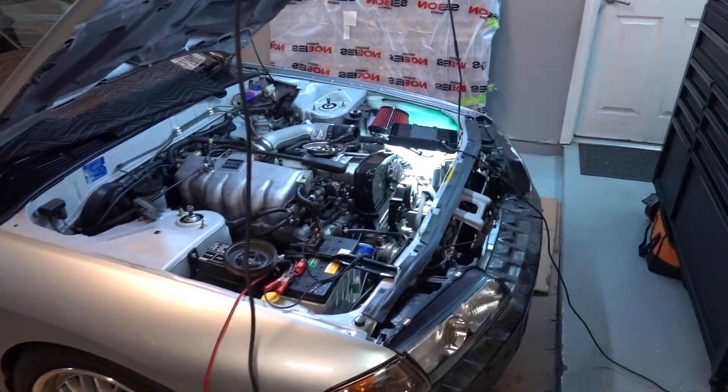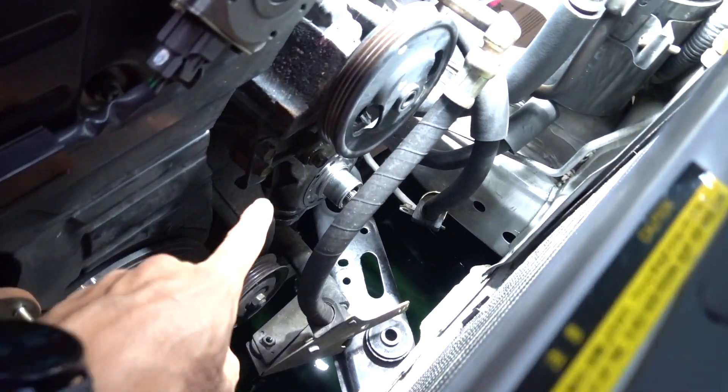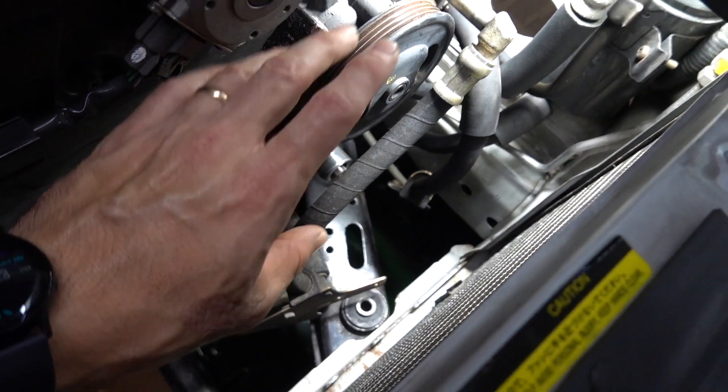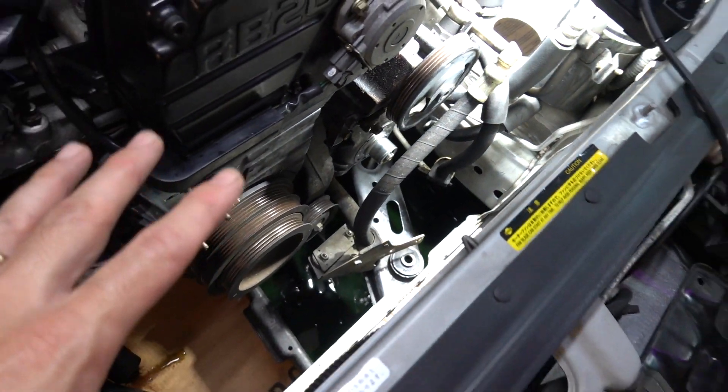The compressor clutch coil is bad on this, so I'm in the middle of replacing it. I figured I'd show you how to test for it if you think that's what's wrong with your car, and if it is, how to replace it. This is my 1990 Nissan Skyline. This is the AC compressor - I got the coil out of it, the pulley and everything. Everything's still in the car, the system is still charged. I did have to take the radiator out.